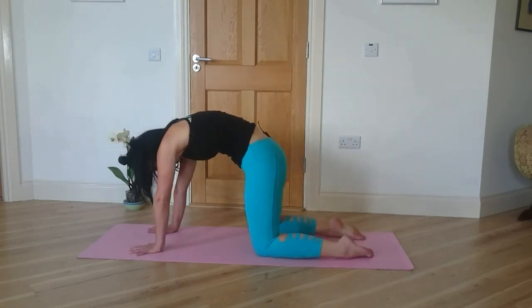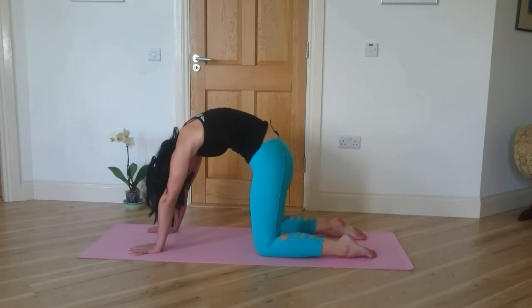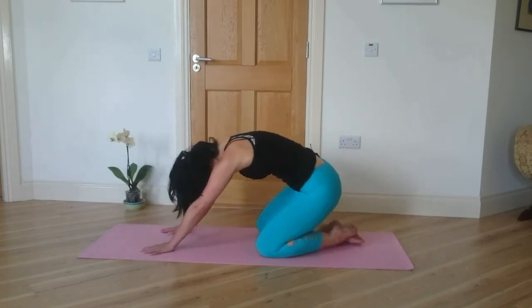Back to all fours — tuck your chin, round your spine, push the ground away with your hands. Stay here for five breaths in cat pose, looking towards your belly button or in between your thighs. Let your head just drop and give it a little shake side to side. And slowly sit back towards your heels.